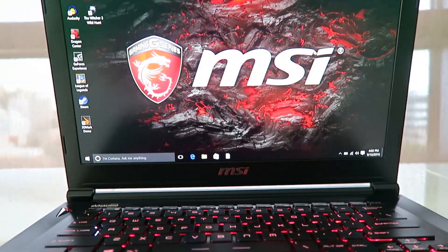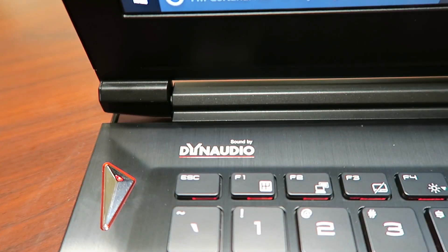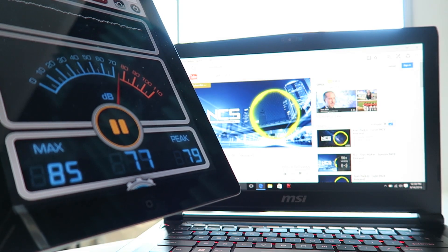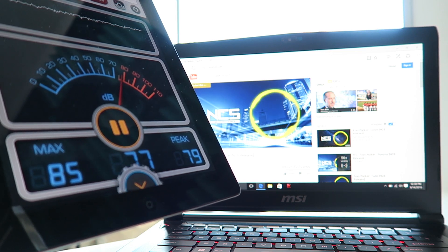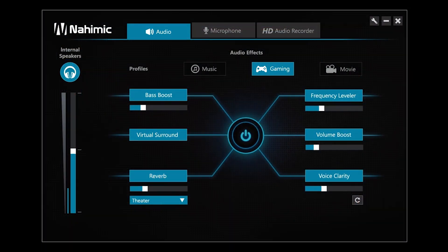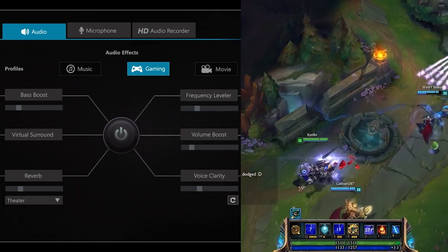Moving up top to the 1080p webcam. For audio, the Phantom Pro has two 2W internal speakers by Dynaudio. It has no subwoofer, so don't expect to throw a party from two 2W speakers. But keeping your expectations in line, they are impressive for what they are and above average in terms of quality.